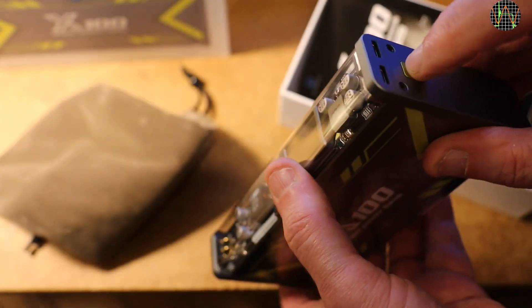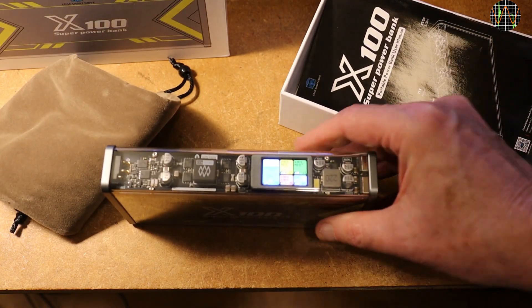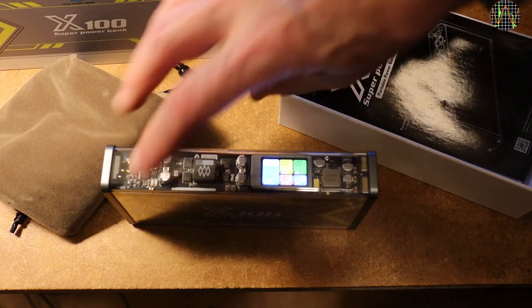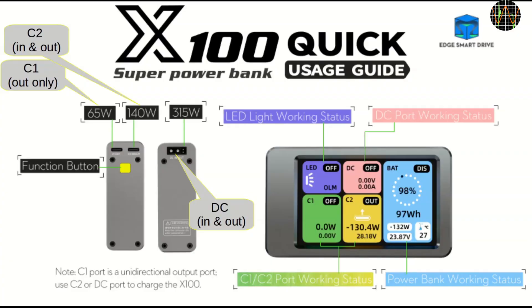Pressing the one and only button on the side turns it on and a bright screen comes to life, providing a lot of information about what the power bank is up to. To familiarize with the X100, here is a section of the manual — I added a few annotations. The screen has 5 color-coded fields.